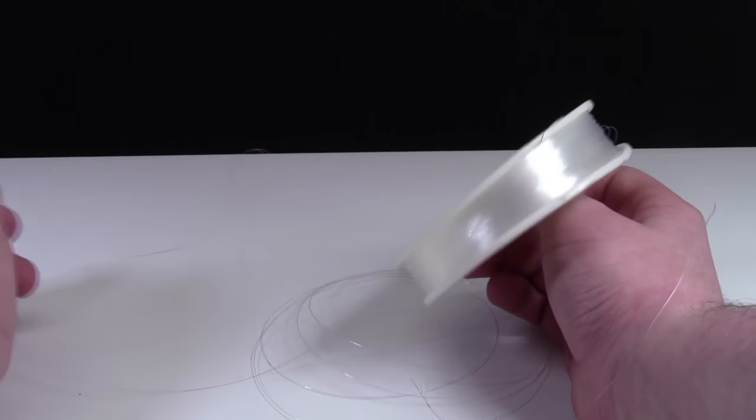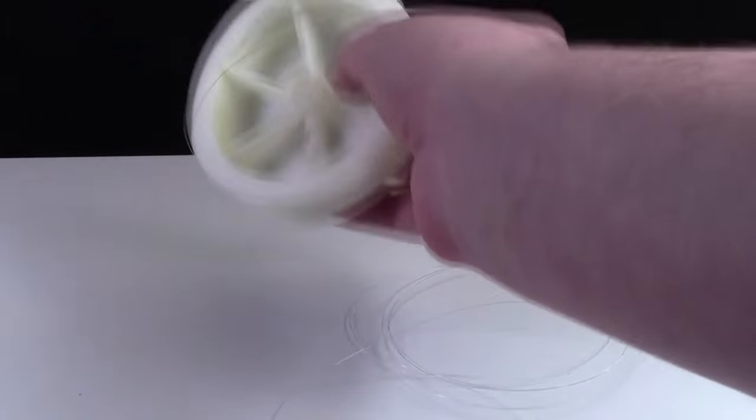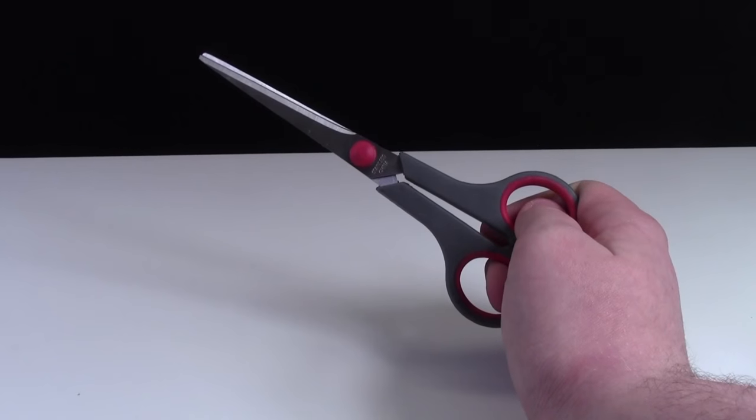You'll never need as much as it comes in a roll, so I suggest trying to find the smallest roll, or even raid your dad's or uncle's fishing tackle. You'll also need some scissors.